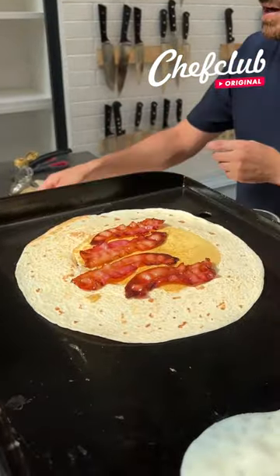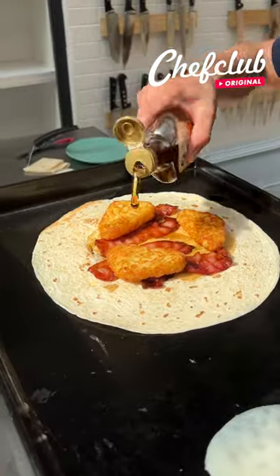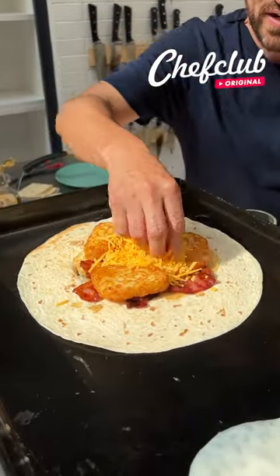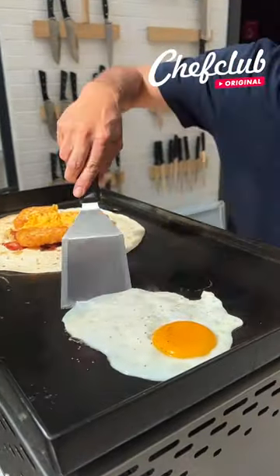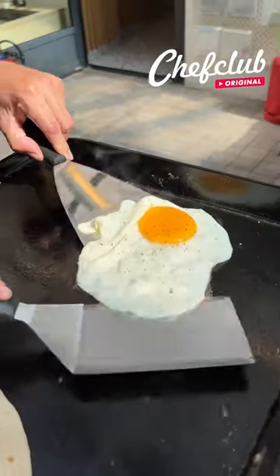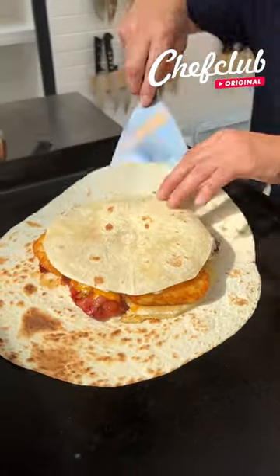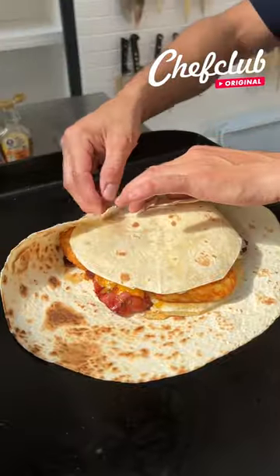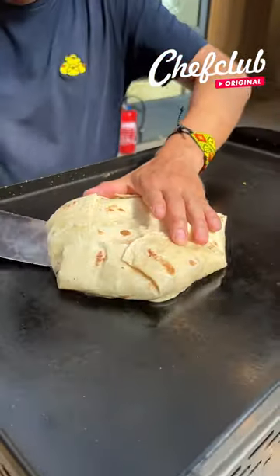Spread it out — some nice hash browns, a little bit of syrup, cheese right there, pepper. Grab it, add some chives, and begin to fold this in. Beautiful. Go ahead and grab the whole thing and flip it over.